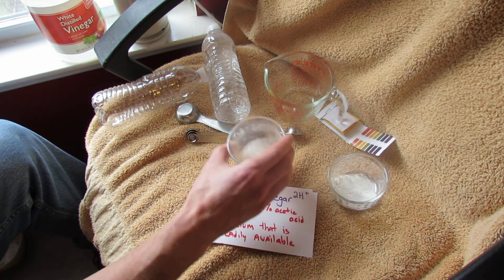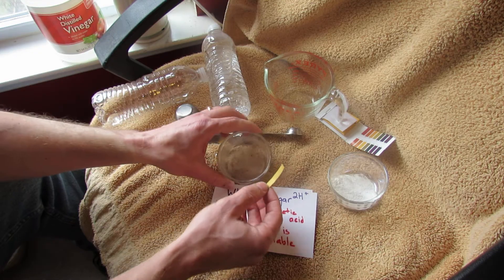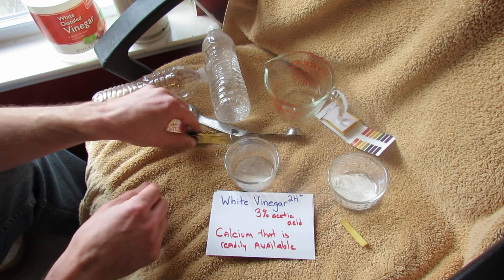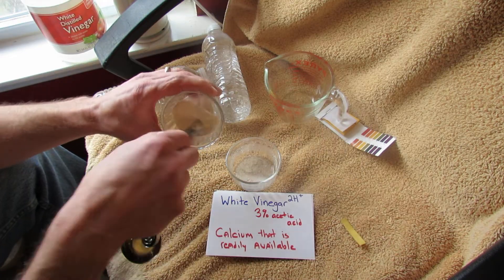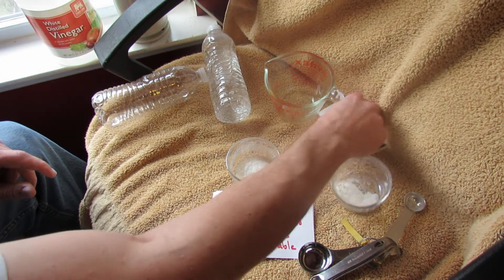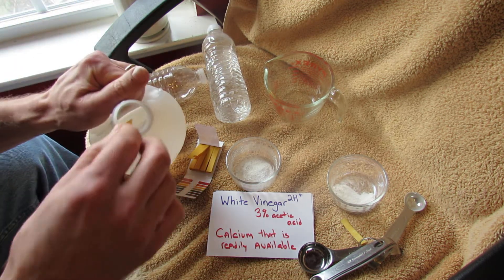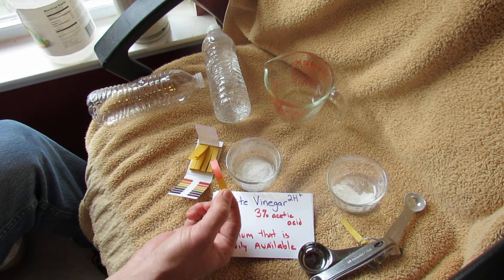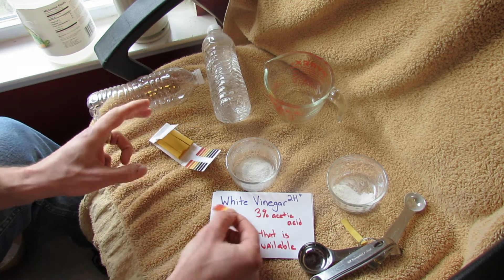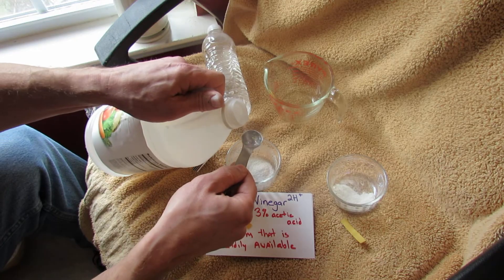This is a tablespoon of crushed eggshells and two tablespoons of vinegar. People are sometimes concerned because vinegar is an acid — well, this is litmus paper. I've already tested it and it comes out neutral, but I'll do it again. So I take a teaspoon of the crushed eggshells and add white vinegar. Let me show you — white vinegar is an acid: when you dip the litmus paper in the pure vinegar, it comes out very red, at the low end of the scale — a one or two — which means it's very, very acidic.